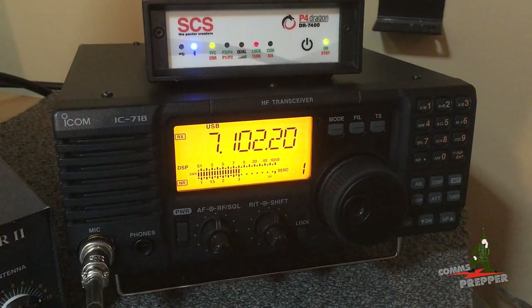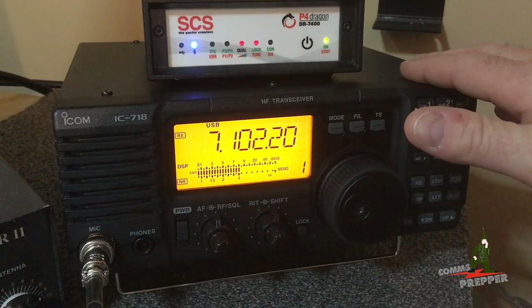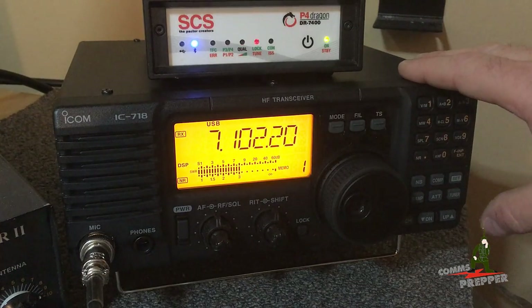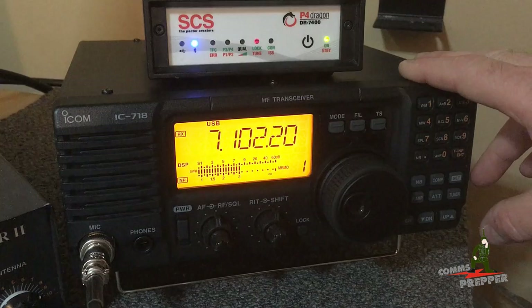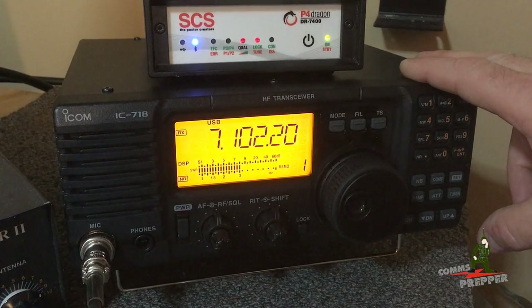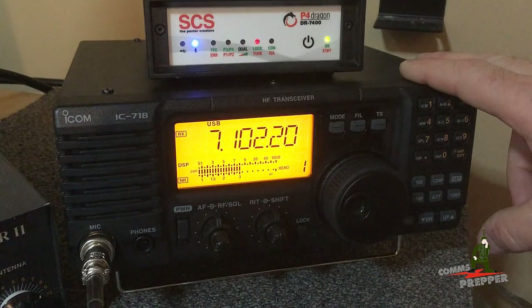A live demonstration of how you can use an entry-level radio and still leverage the power of digital communications. And as always, thank you for watching my videos and supporting the Comms Prepper channel. This has been another ICOM IC-718 HF radio video. Thanks for watching everybody.